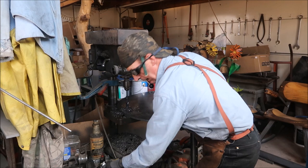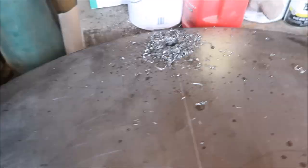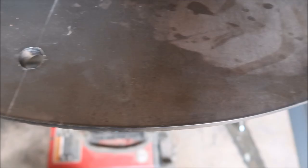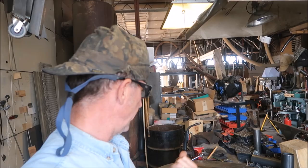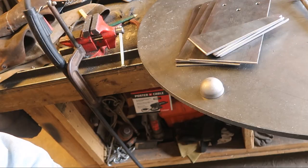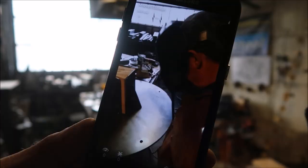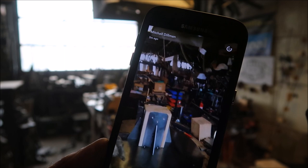Now we've got to get this over to the table. We've got everything we need for the base plate — everything cut, drilled, and ready to go, including these little caps. We're welding up the base for Aspires, guys — it's the full-size base.